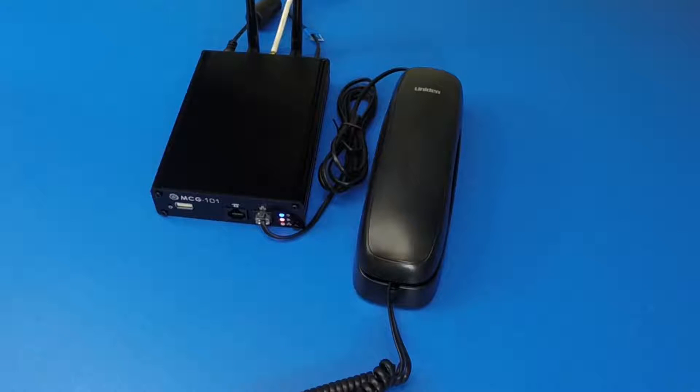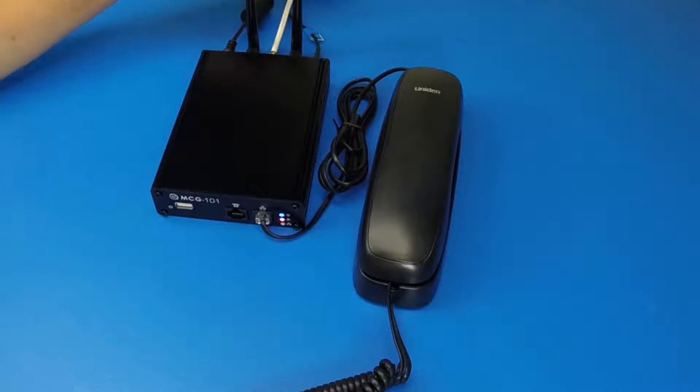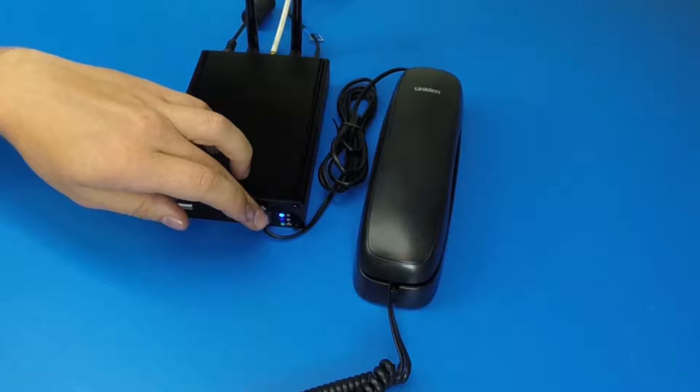This is a how-to video on how to make a phone call on your MCG101. To start off with, we've connected DC power and an Iridium satellite antenna. We're inside of a building, so we've installed an external antenna, an Iridium SIM card that's installed in the rear, and an analog telephone connected to the front.